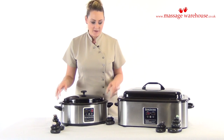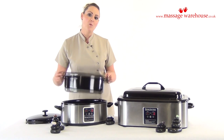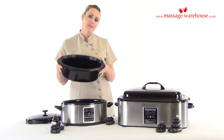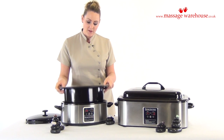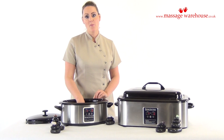To use the hot stone heater, both models work in the exact same way. Once you take the lid off there's a removable water reservoir, which is really useful to fill up your water at the beginning and to pour away your water at the end. Before you switch it on, you should place your water reservoir inside and lay a white towel on the bottom.